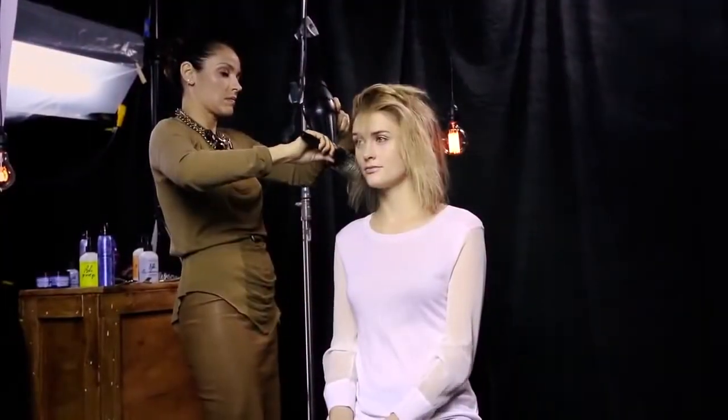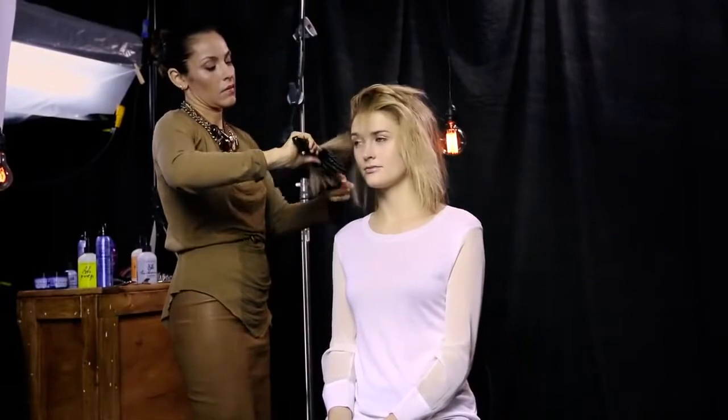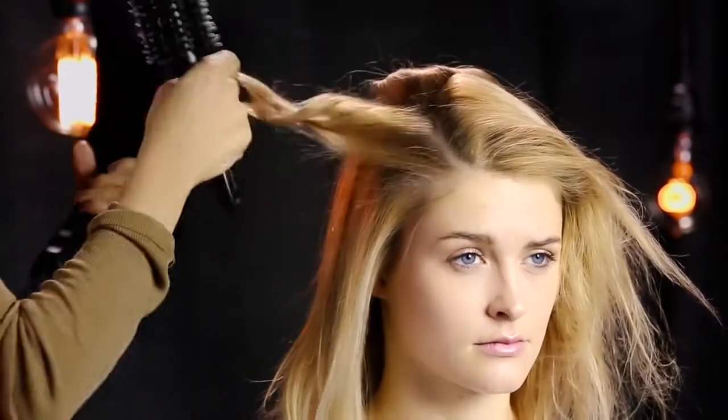She continues to work around each side, leaving the top section for last. When releasing, Sabrina twists the hair to encourage the shape.